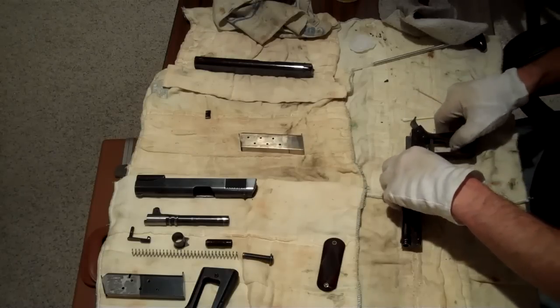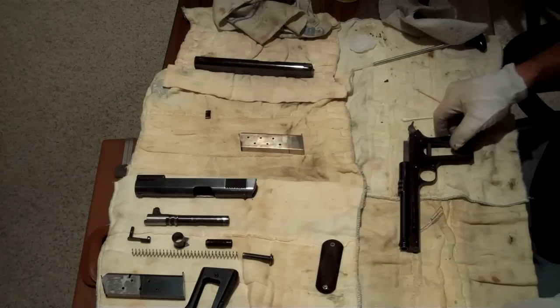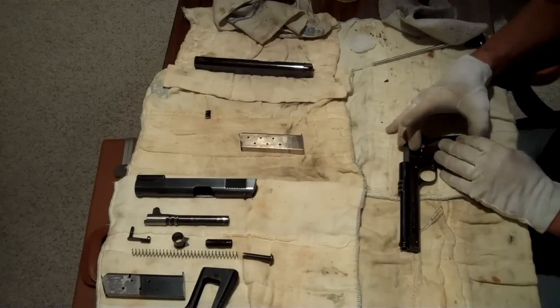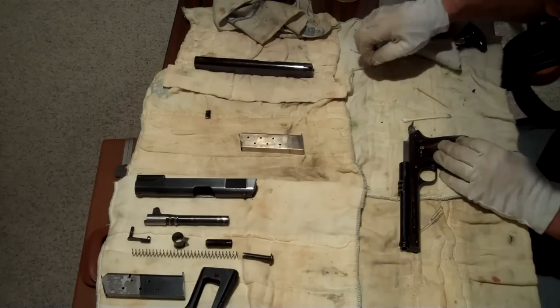That's Serial Number 3 apart. Now we'll start to put it back together. I got the wrong one there — this one here. I don't want to confuse these grips as we reassemble it.